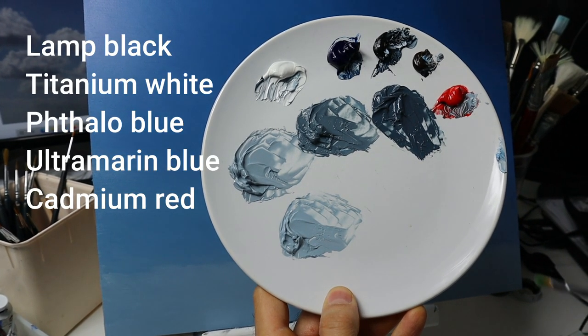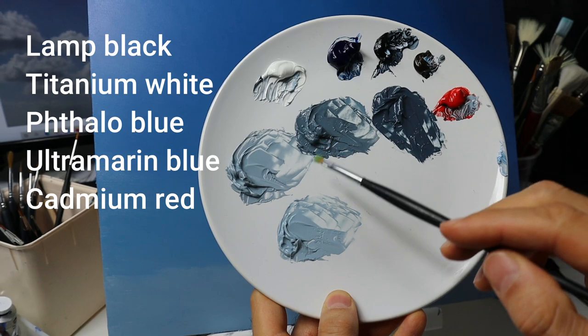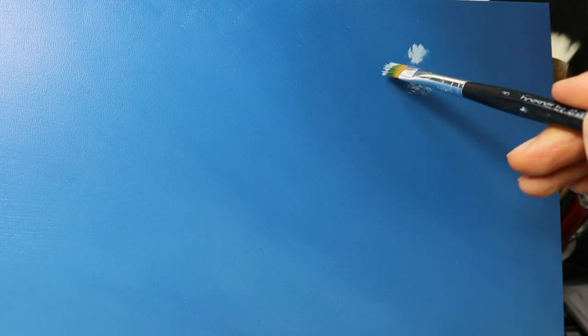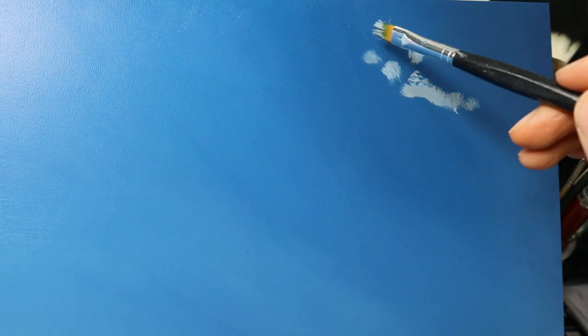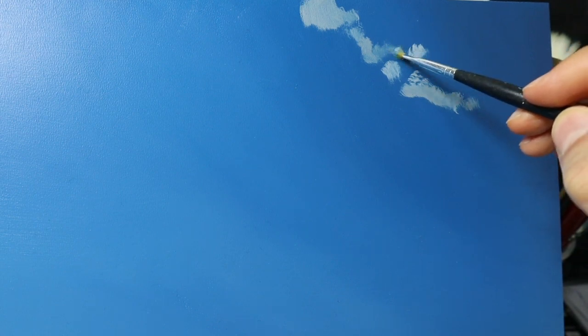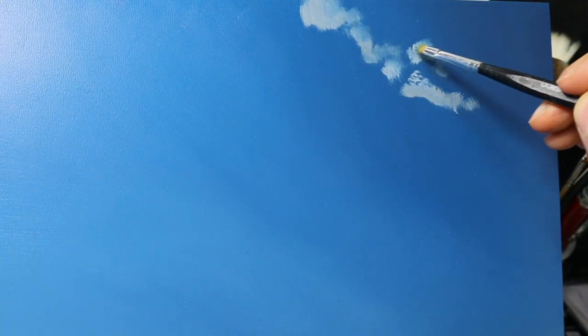Now the painting dried and the next day I mix these colors here for the final layer. Some brushes I'm going to use, and I basically start to establish the shape of the cloud. This is the famous dry brush technique, and I think it's the easiest way to build up clouds because you can adjust the amount of color to basically fade out the clouds to the background — and that's something you definitely need to get this cloud looking realistic.